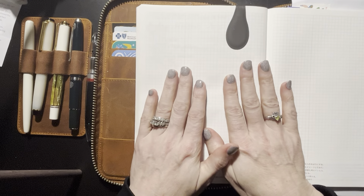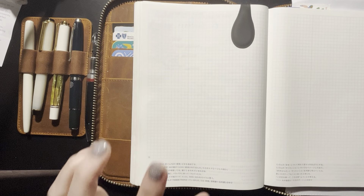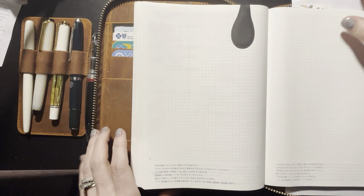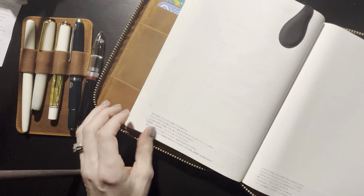Hello! It's Erin with the Joy in Pens and Paper. I am going to do a March setup. My setup is exceptionally simple and it's just a few easy steps.